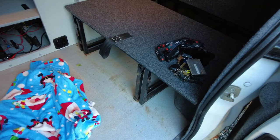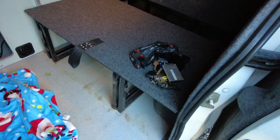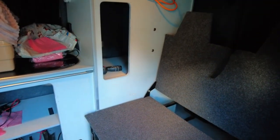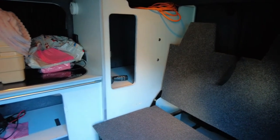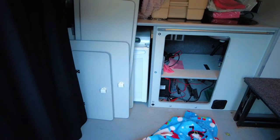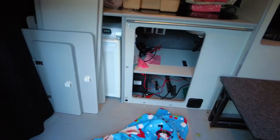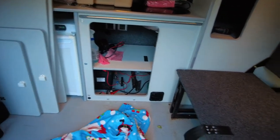Welcome to part one of the van build. I've just started stripping things out. What I'm going to do today is take out the rock and roll bed - that's going to be unbolted. Then I've got to take that unit apart, dismantle it and get rid of it. You can see here some of the cupboards - I've taken the cupboard doors off. The fridge is disconnected and I've just disconnected the battery charger.